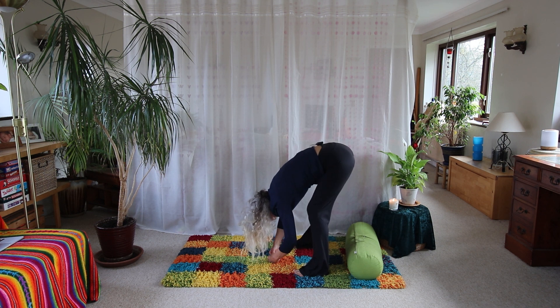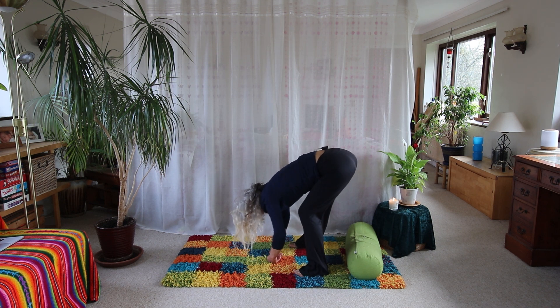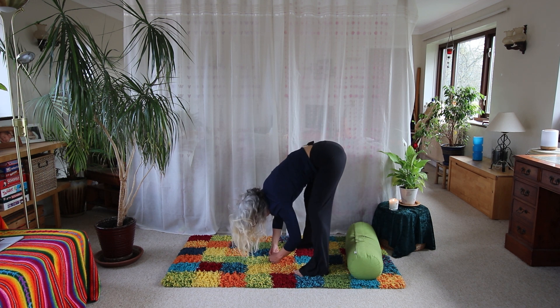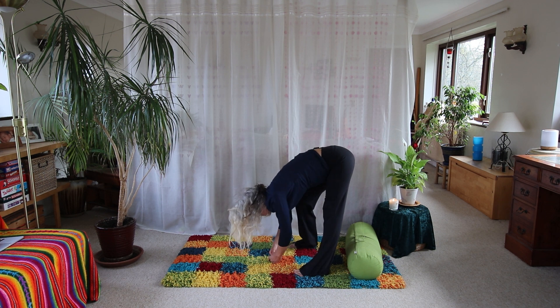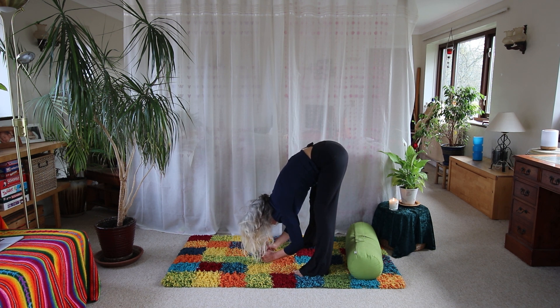If you want to, you can just walk the legs by bending one knee then the other, snaking the spine, letting some easy movement come in. Then always at the end of an out breath just sink to that still point. Let your face hang, let your jaw relax — just open up the body and breathe out.